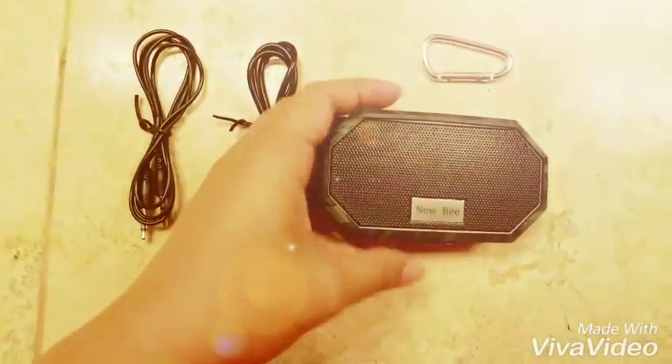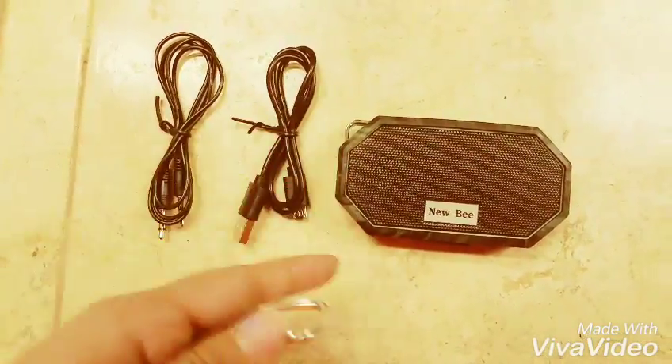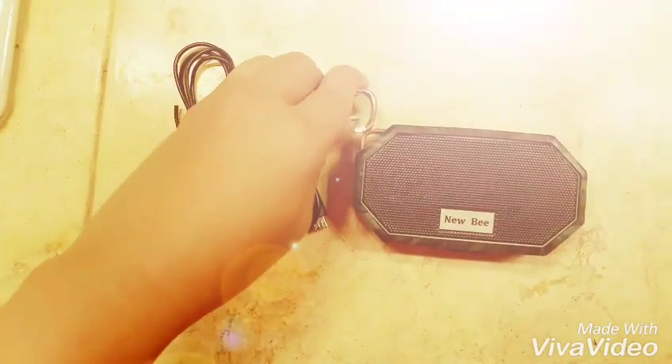This is just the casing — you can see it can be removed if you want to, but it looks better with it on. It comes with this hook, so if you want to hook it, you can hook it over here.